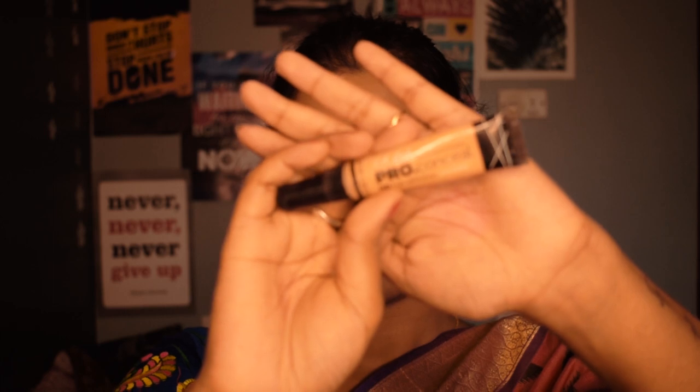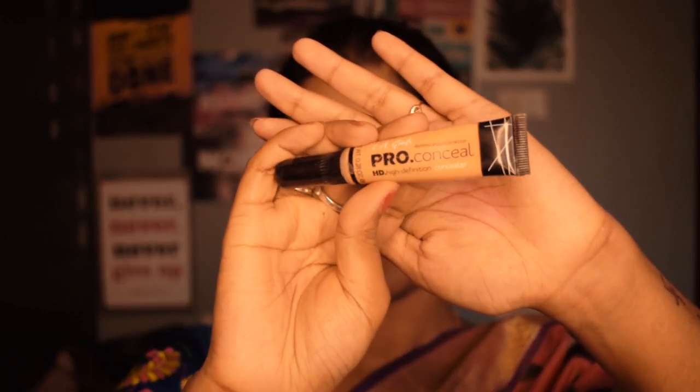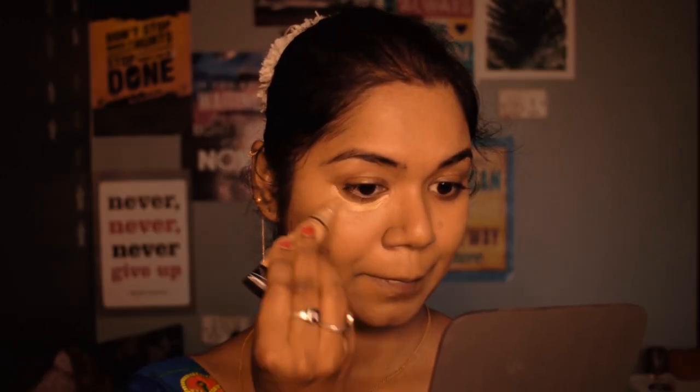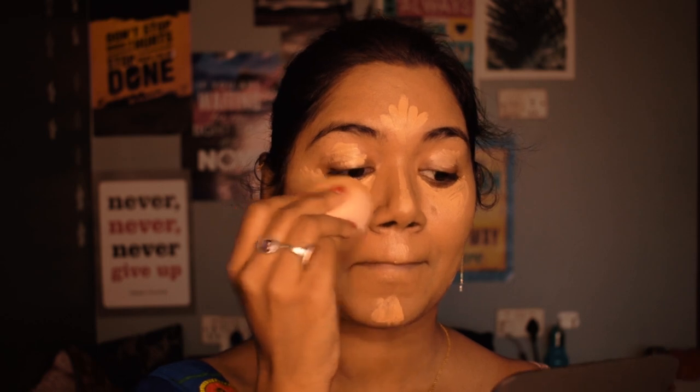For concealer I'm using Illegal Pro concealer in the shade Medium Beige. I'm going to apply this under my eyes, on the bridge of my nose, chin, forehead, and on the higher portions of my face. I'm also going to prime my eyes for eye makeup using this concealer. Then I blend it out nicely using the same beauty blender.